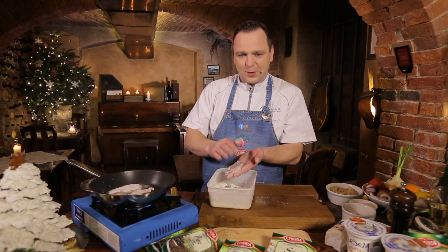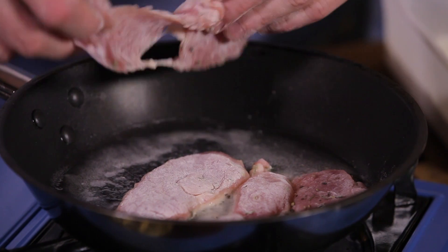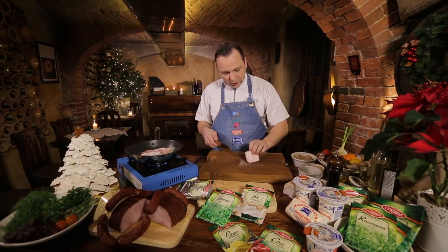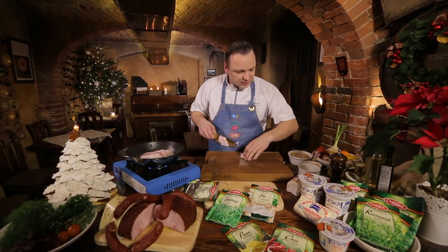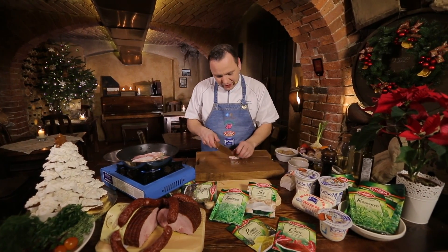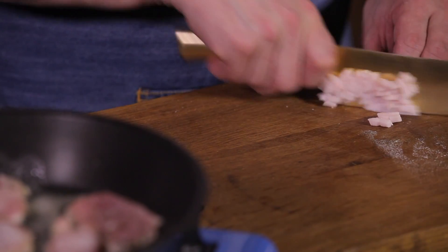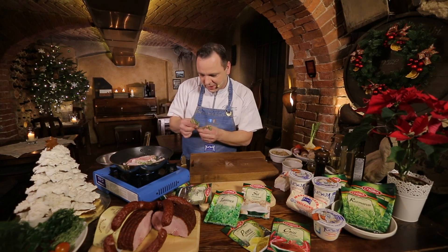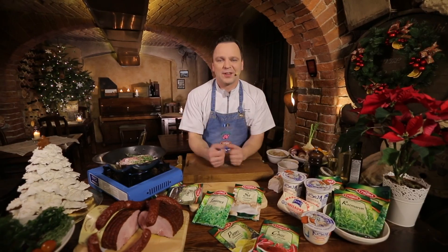Będę smażył na wolnym ogniu. Mięso nam się smaży. Potrzebuję odrobinę słoniny — nie za dużo. Idealna będzie wędzona, doda nam ciekawego, nowego smaku. Pokroję w kosteczkę i dorzucę do smażącego się mięsa. Dorzucę kilka gałązek tymianku — doda ciekawego aromatu.